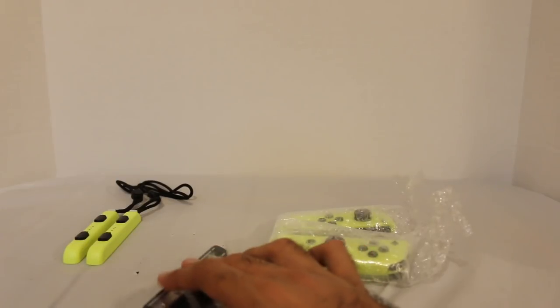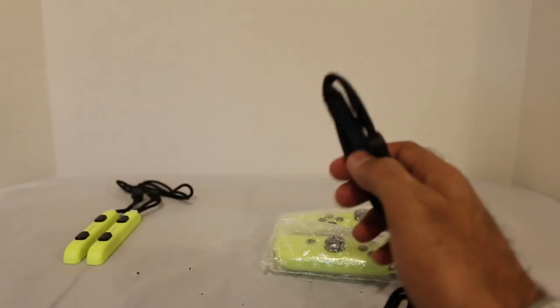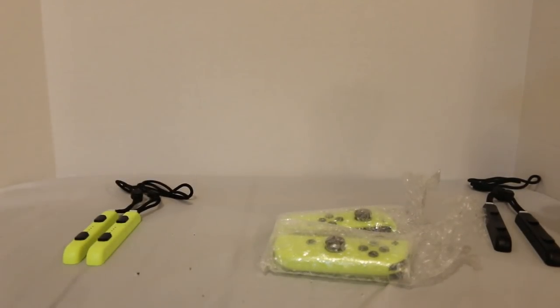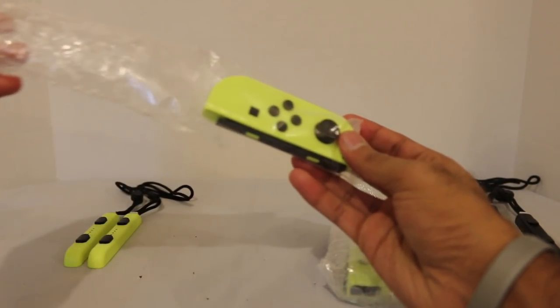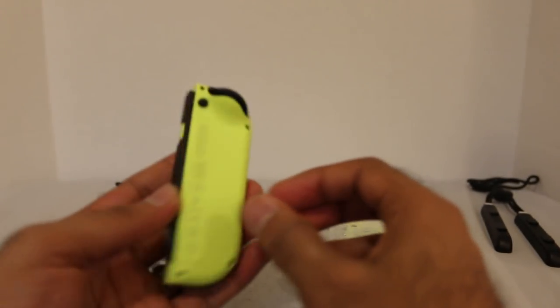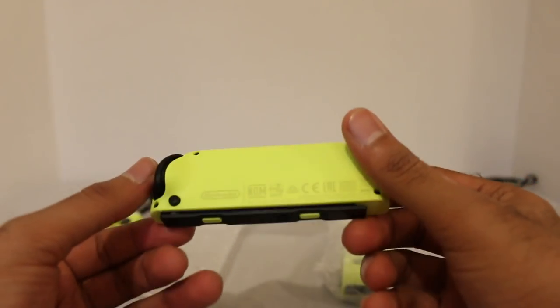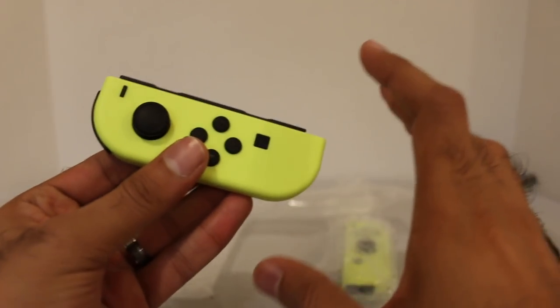So you do have the black Joy-Con straps right here — the same ones that came with all the other colored Joy-Con controllers. So if you have those from before like I do, I now have a whole bunch of black ones. And of course, the main event. You have bubble wrap and then another little sheet of plastic in here — and there they are. That is nice and bright, really really cool looking. I dig it a lot. I love the bright colors. It really makes them pop. All the buttons are black, which is the same across all of the Joy-Cons — so all of them have black buttons.